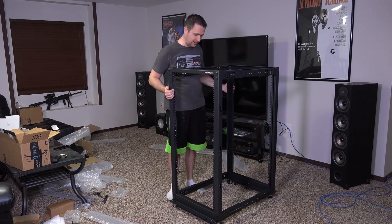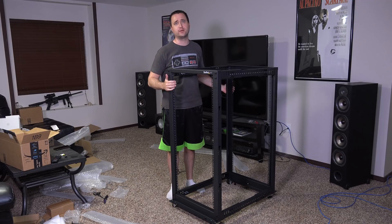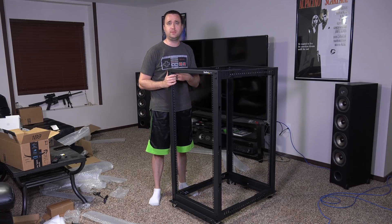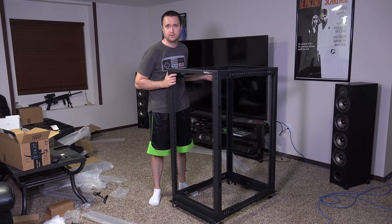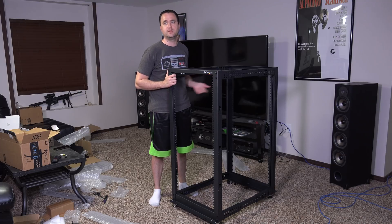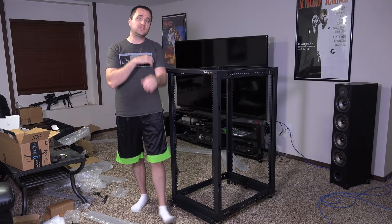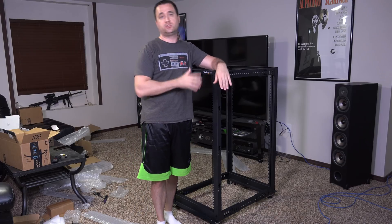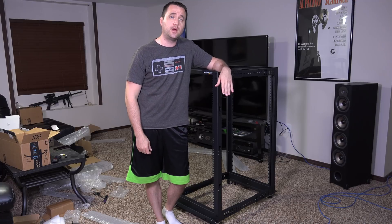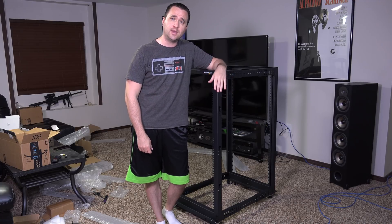I am excited to get everything moved over and actually have a real rack — not just a little comms rack. I know it's shorter but it's going to be better, just you wait. And yes, I'm probably going to RGB this thing, so just be prepared for that. Guys, that's it for today — if you have any questions, comments, or suggestions, leave them in the comments down below. As always, thank you for watching, like and subscribe, and have yourself a great day.